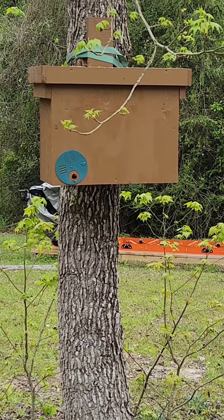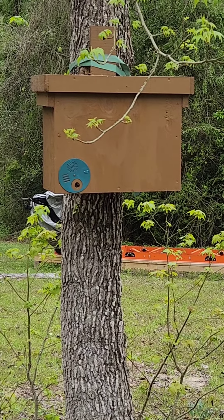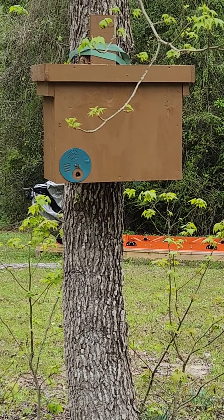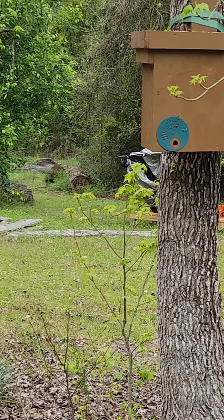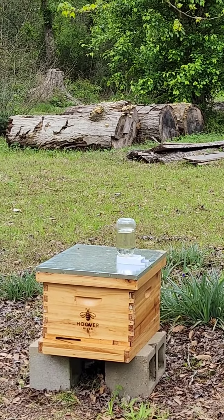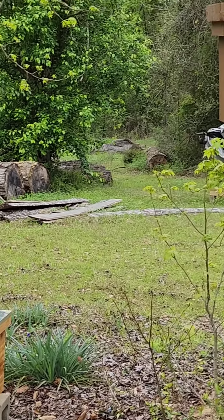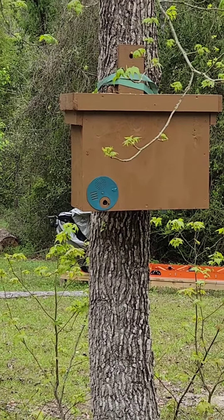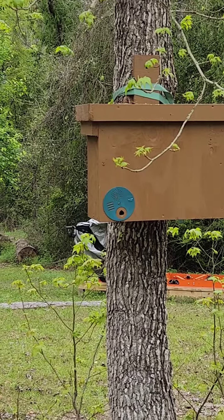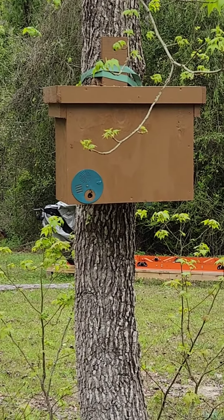I'm not a bee expert, I don't know, but that's what I would estimate. I guess they're just coming and going to grab pollen. I took the sugar water off the top and put it down here on this one — it was leaking and dripping down, which you can see they fly around the top and get the residuals off and all that. They're in there.